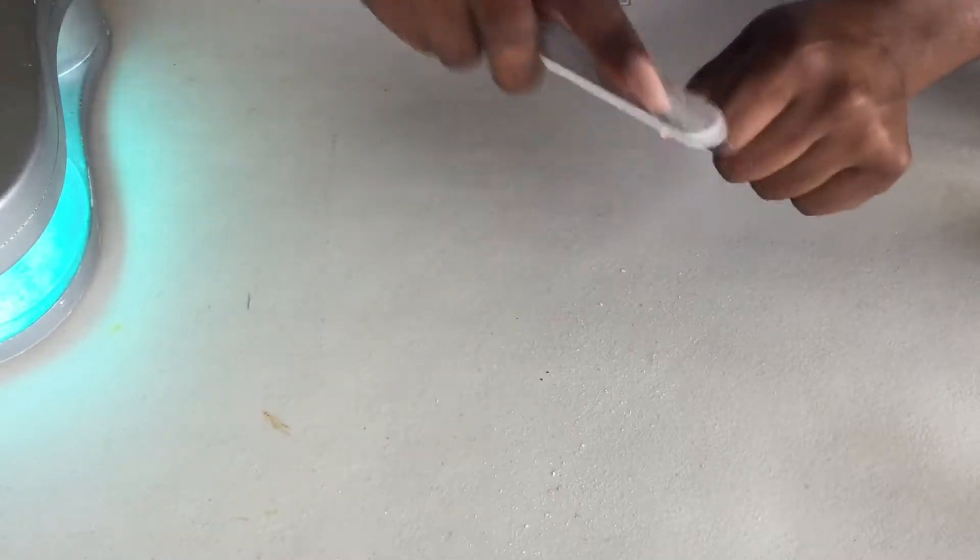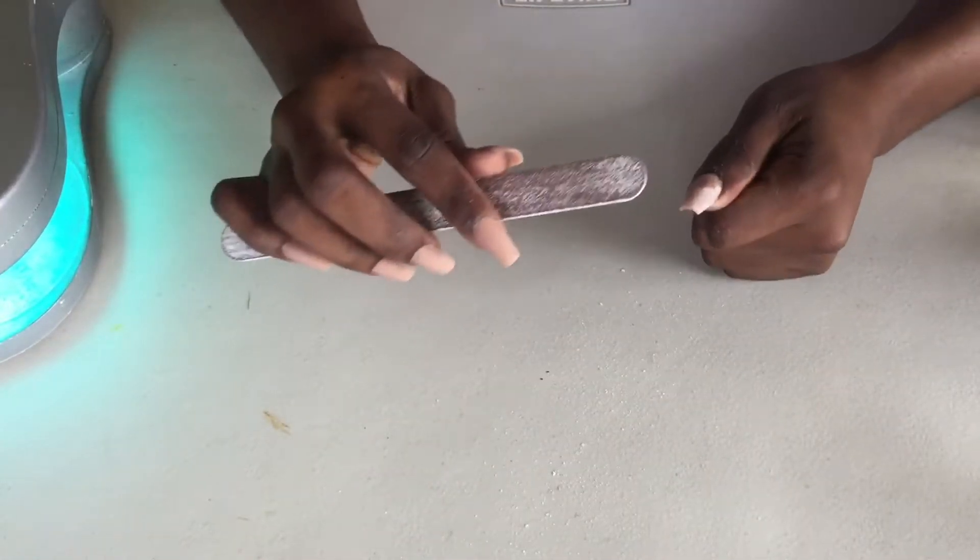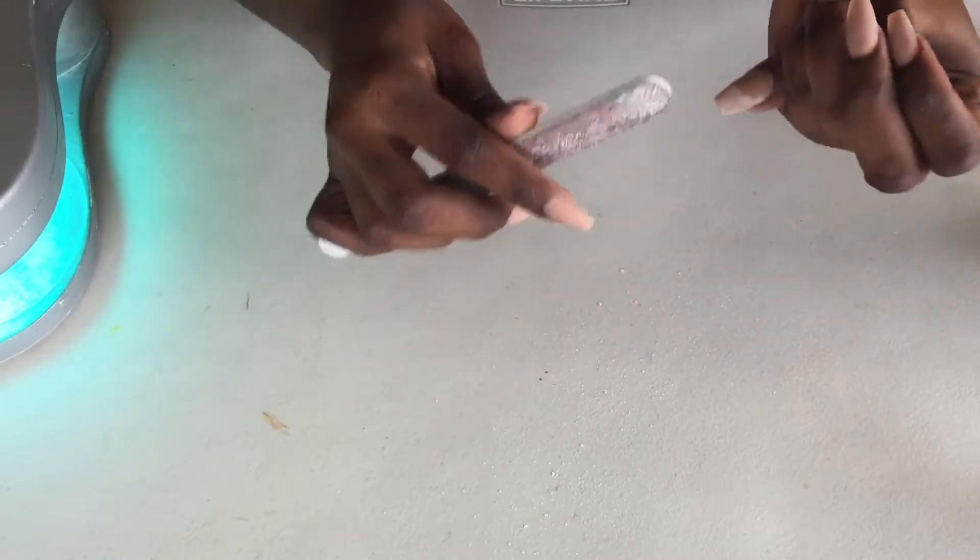Maybe it was me, maybe it was the polish. I don't think I had any indentations on my nail but it could have been me. We'll see. I'm just gonna file all the gel off and start from complete scratch.